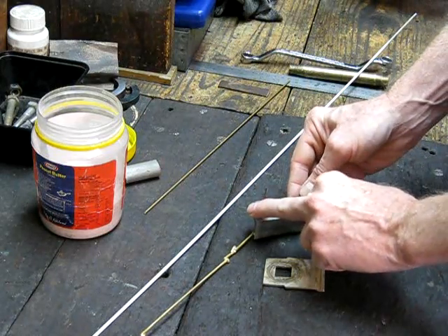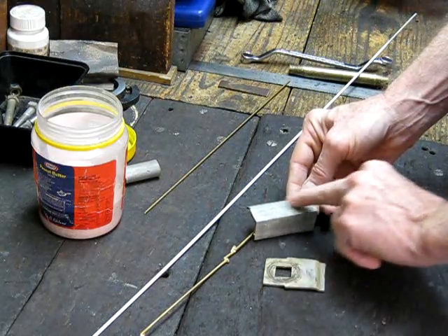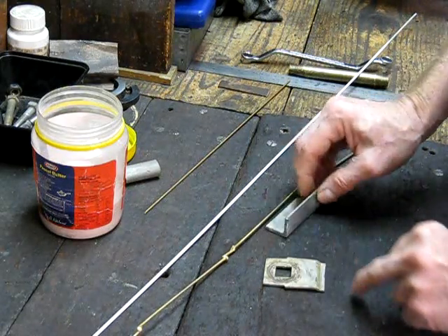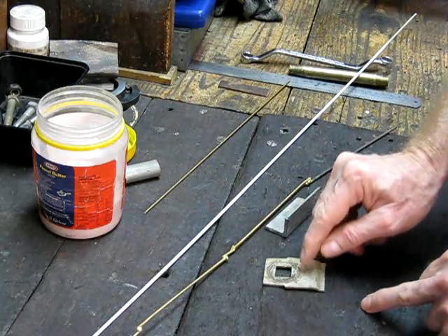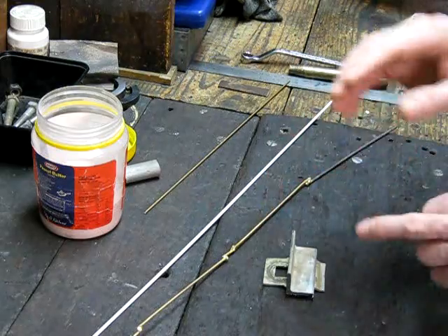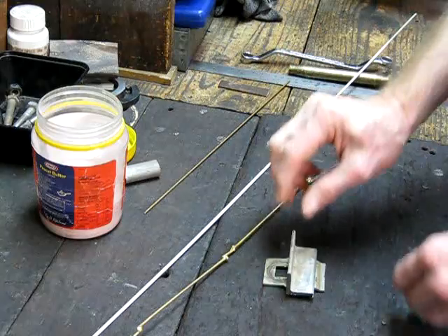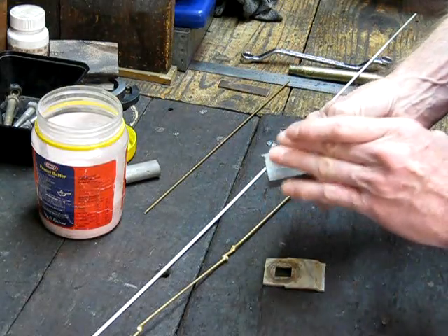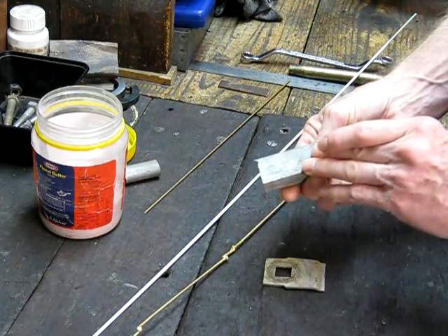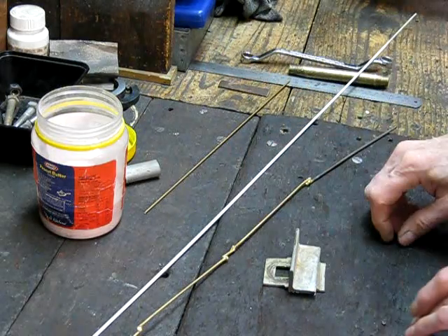A good trick for flat surfaces is to do them separately. Put a film of bronze over this surface here, then put a film of bronze on this surface here, put them together, heat them up red hot again to bronze melting temperature with the gun, let it cool, and they'll be totally bonded between both surfaces. That's a good way of doing it.